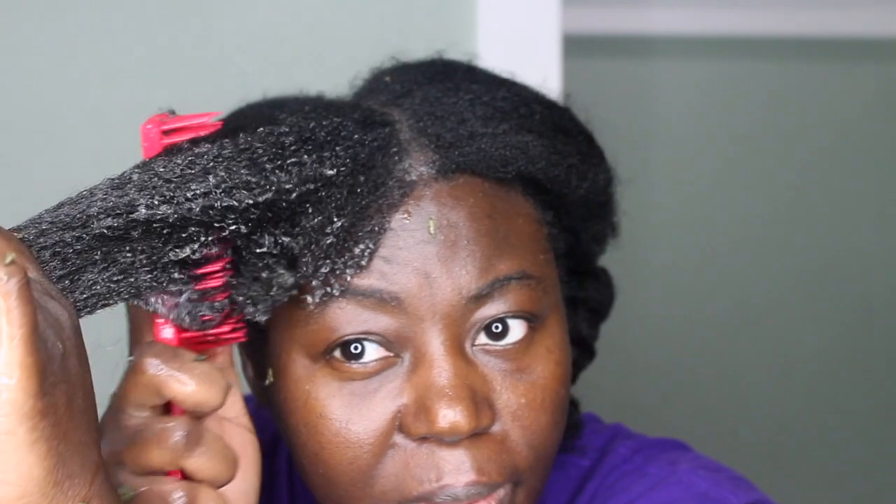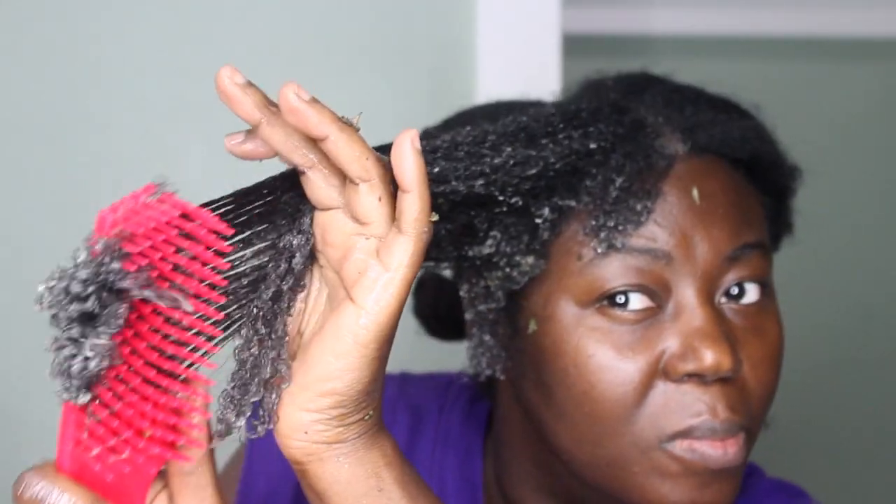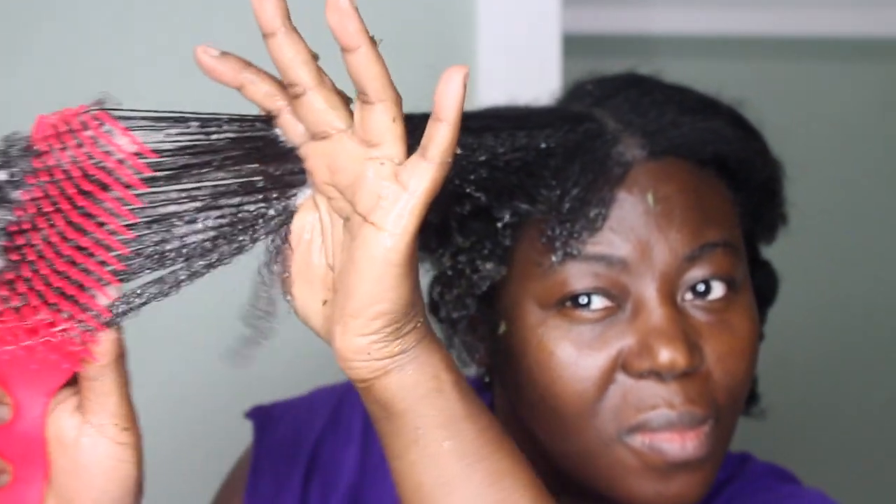I'm going to let you watch how I proceed by detangling and washing the rest of my hair using only Ambunu.